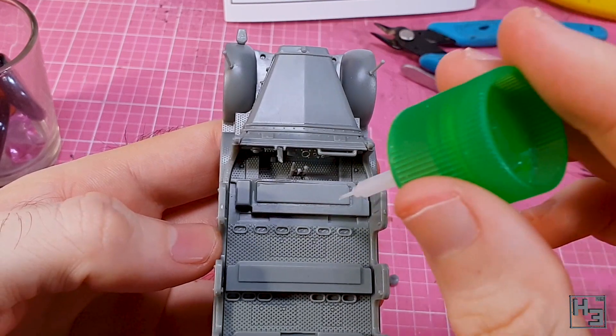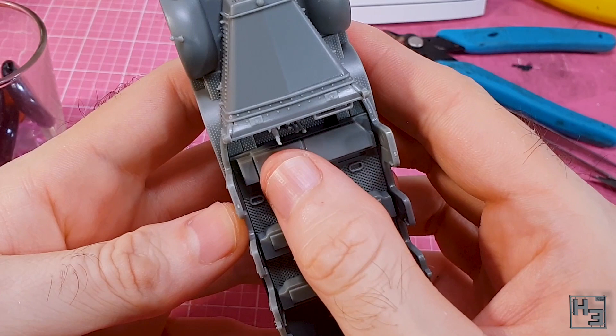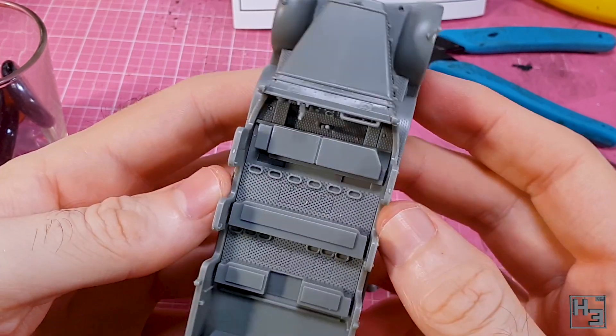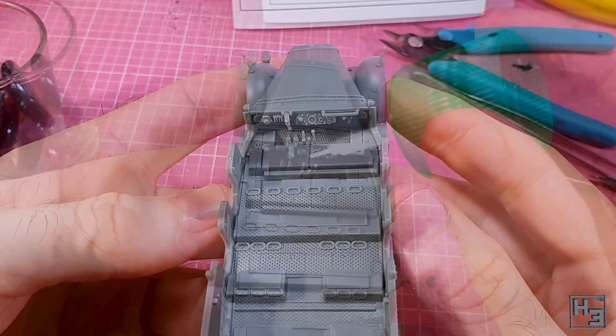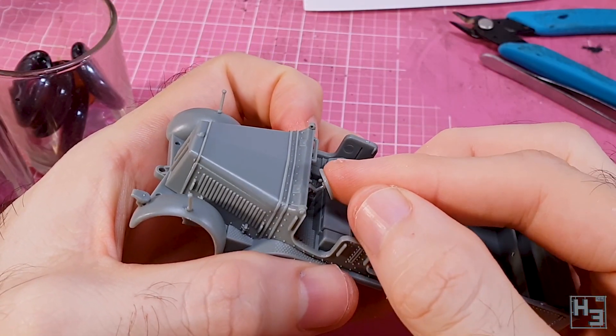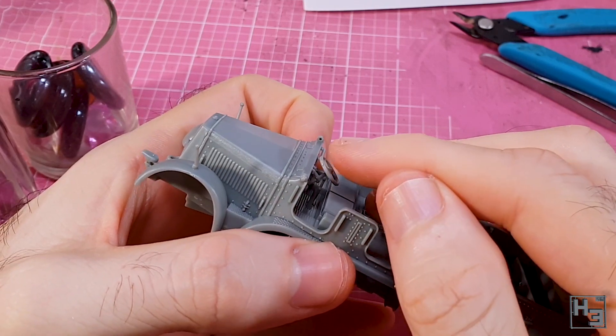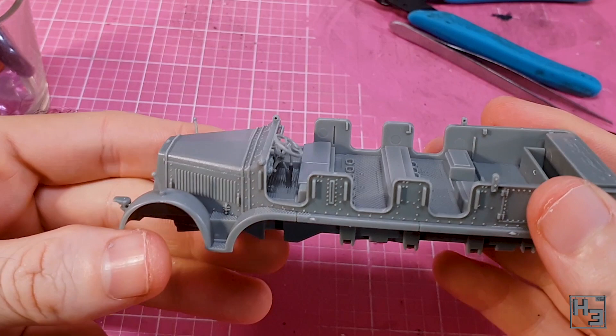I imagine the crew would probably appreciate a seat, so I install the lower part of the forward seat. You can see it's not symmetrical, so make sure you put it around the right way. A way to steer the vehicle is probably also a good idea, so here's the steering wheel — it's wheelie simple to install. You didn't think I'd stop making those jokes, did you?